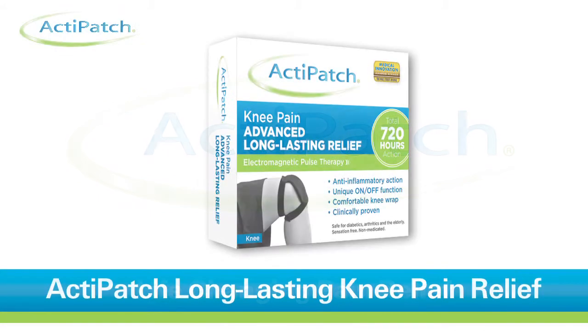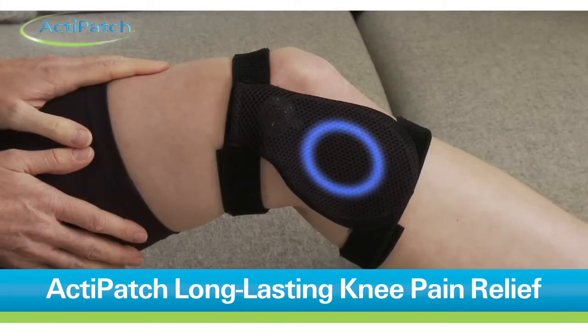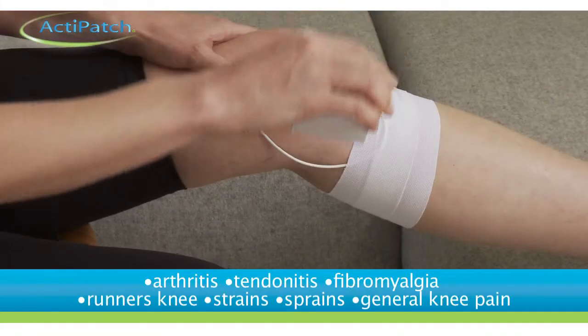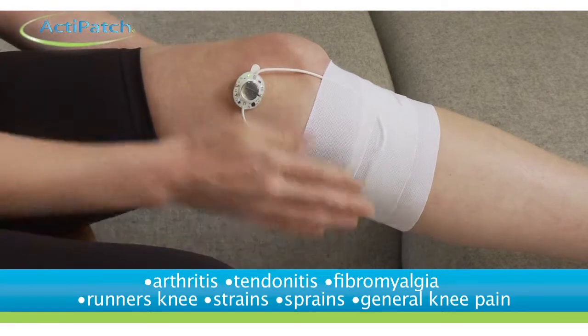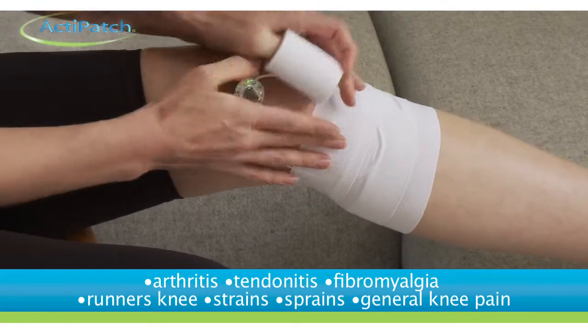The ActiPatch knee pain product provides advanced, long-lasting chronic pain relief using electromagnetic pulse therapy, and works great for arthritis, tendinitis, fibromyalgia, runner's or jumper's knee, strains, sprains, and general knee pain.